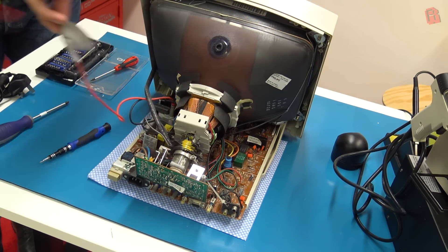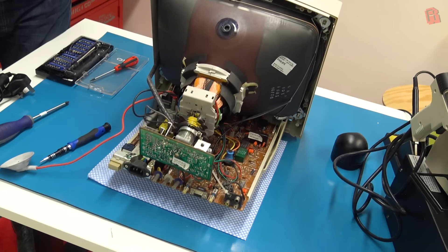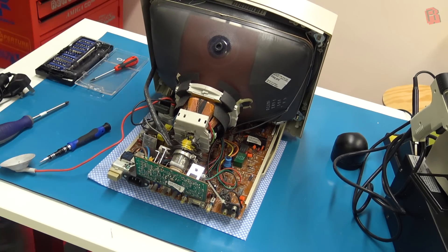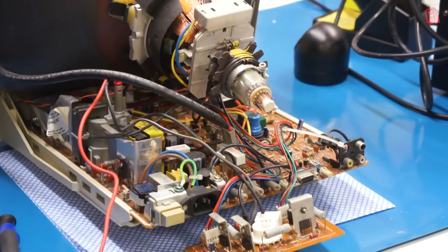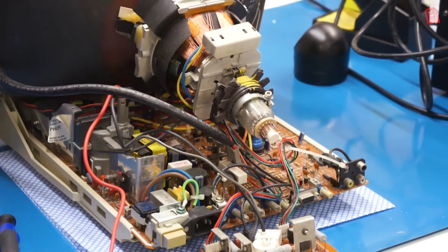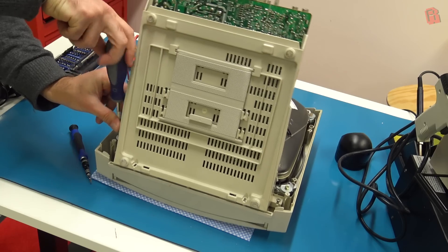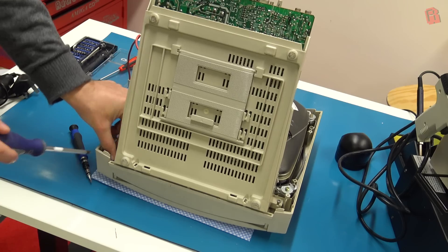We can then start to disassemble the monitor by removing the anode cap and popping off the neck board. Sometimes the neck board is covered in glue and you need to tackle that, because we do need to access the board to perform this repair. With that off, it's a case of unplugging all the wires so we can separate the CRT from the board and begin work on it. I recommend that you take pictures — maybe even a video — as you go, so you can look back later and remember where everything goes.